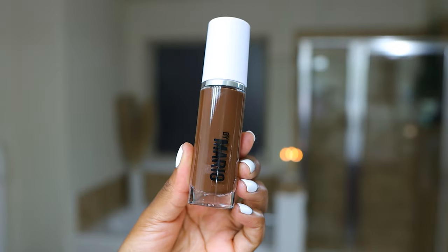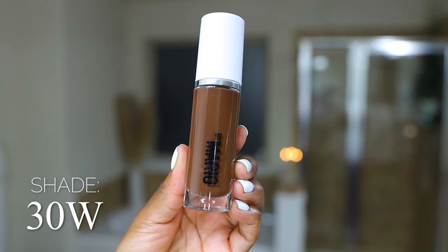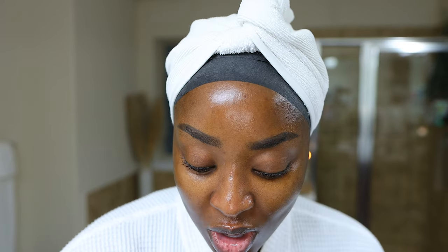The darkest shade I have is 30W — still warm, deeper, obviously really dark. Not going to match my skin, maybe in the summertime, but we will see.